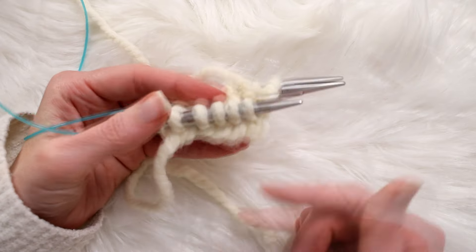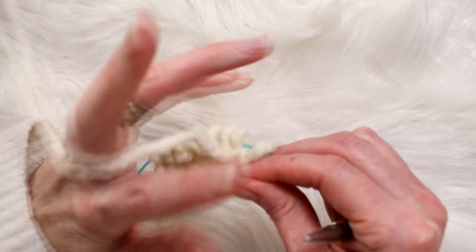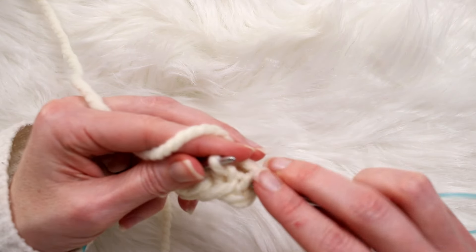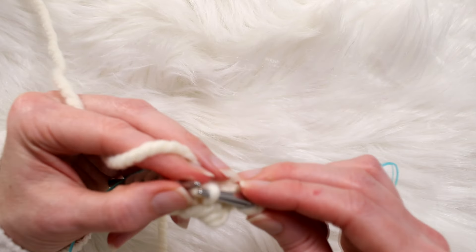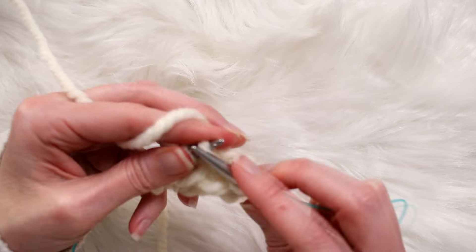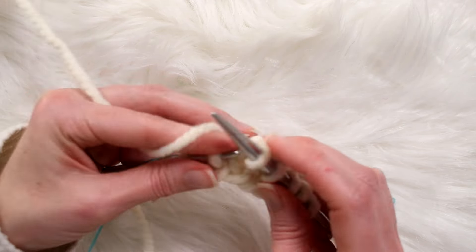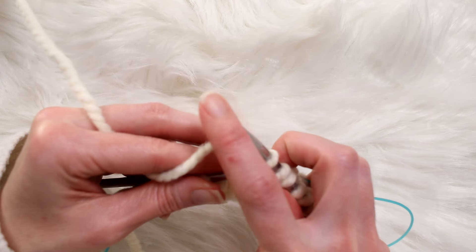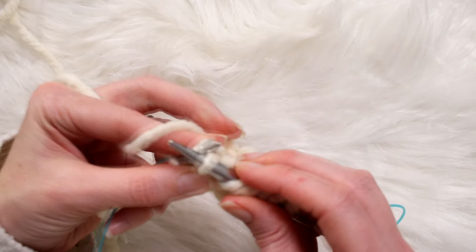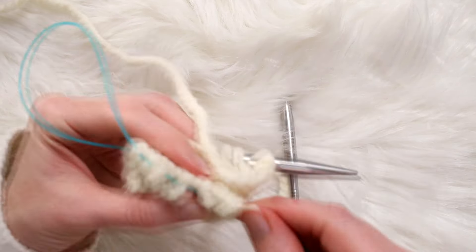Now we do the same thing on the other side. When your tail is on the left, that means you're knitting the second half of your round. We knit to the first stitch, then go into the stitch below for a right lean. Then we knit to the last stitch, pick up the one below and knit into it, and knit that last stitch. I'll do it one more time so you can see it again.